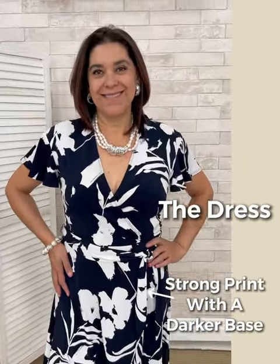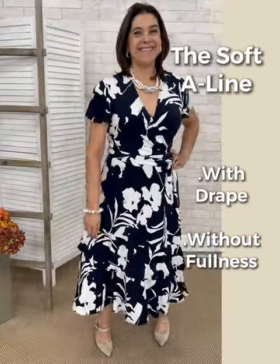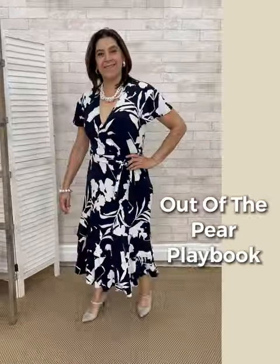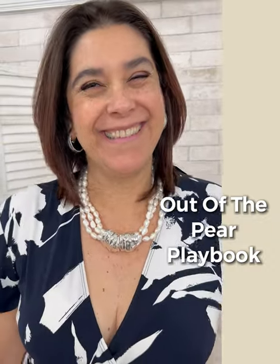Now the dress. The strong print starts with a darker base. The drape on the skirt is very important — because this is jersey and there is length, it drapes down. It doesn't add fullness to the hip line. This is right out of the pear playbook.